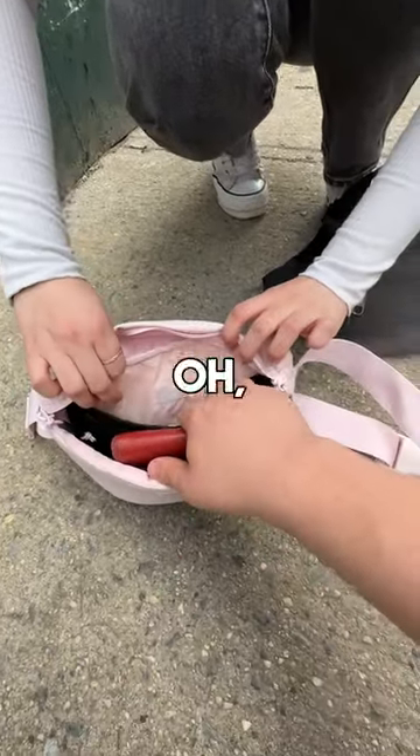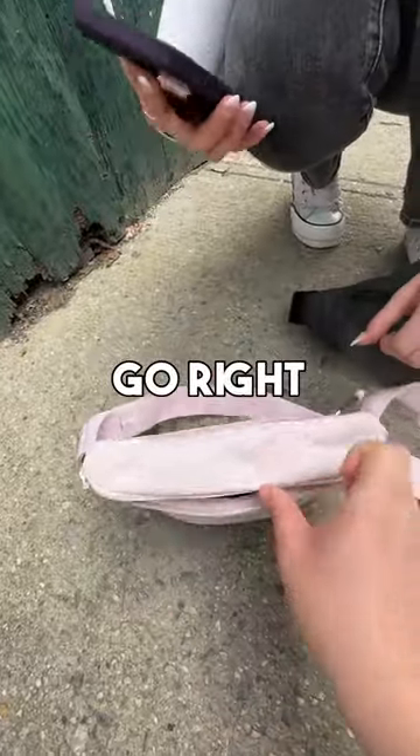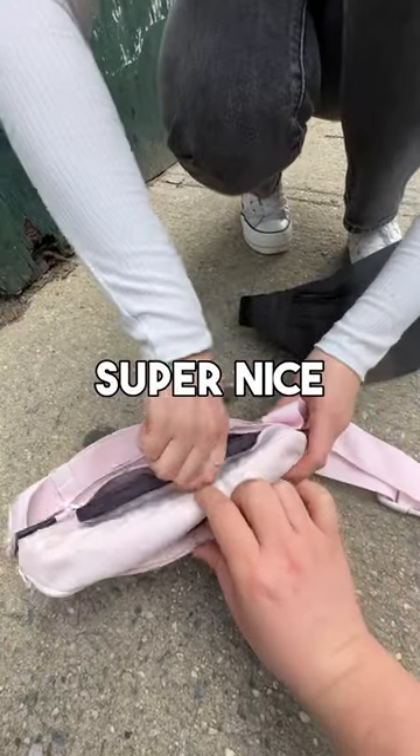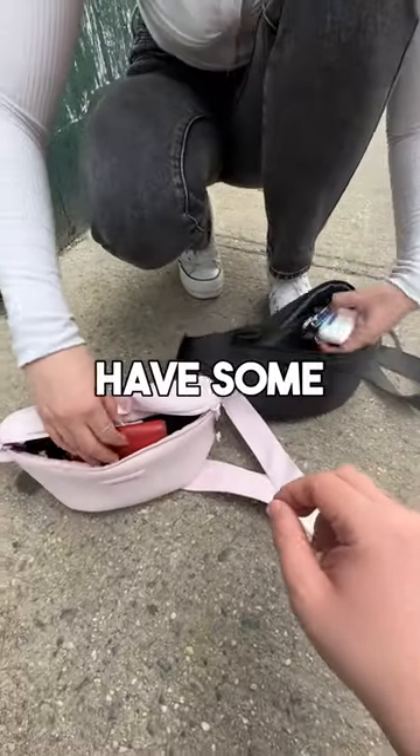And then we have one big magnetic pocket right there. So what else do you have? I have my phone. So your phone can go right in this back pocket here — this will fit your phone. And then what's super nice is it has this flap so it sits flush against your back. Oh really? Yeah.